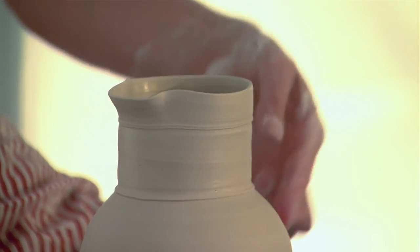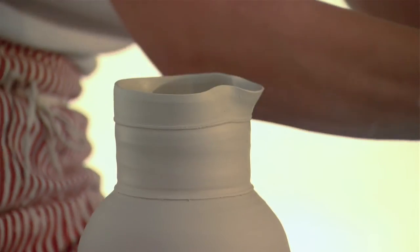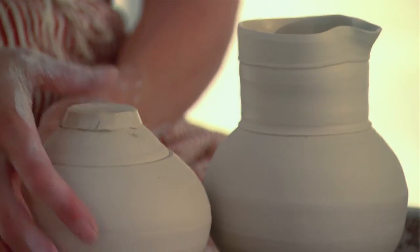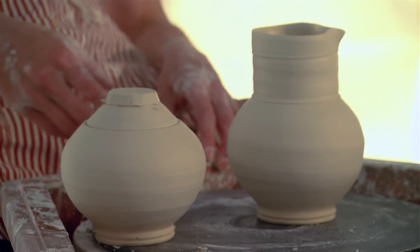I'll just let that set up a little bit and put a little pulled handle on it. This is going to be its sugar pot right here. So maybe I can do a little finial on that lid.